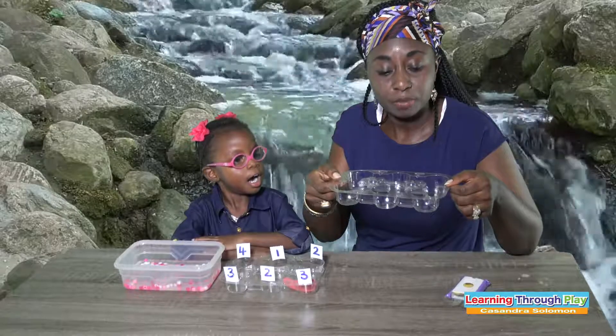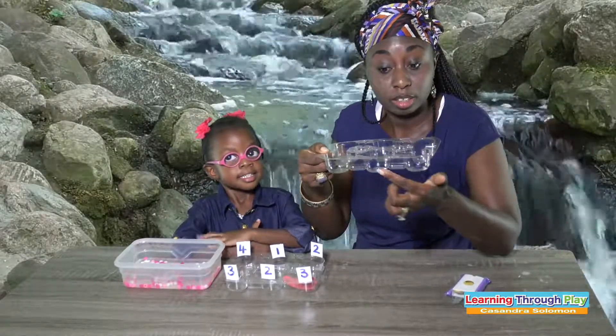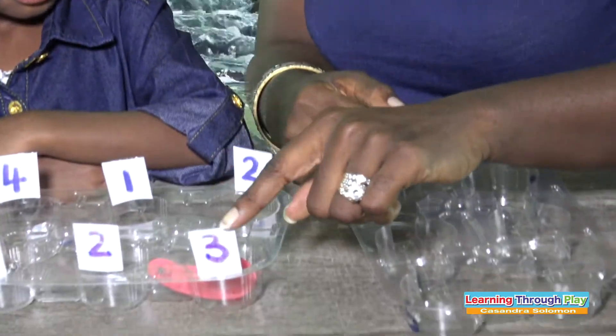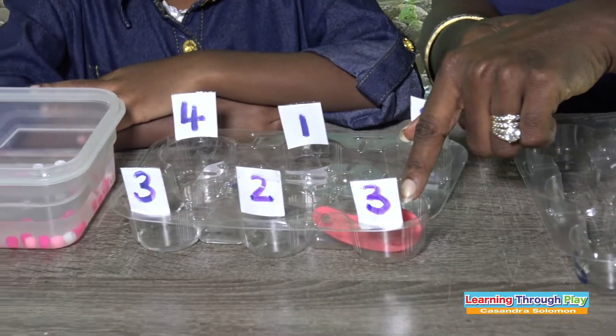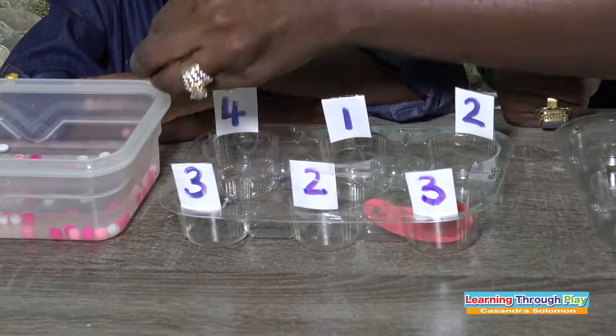As you can see, on the container I have numbers. You can write it with a marker and you can see through. Or, on this container, I use paper — I put tape around it and I have the number on it. I put tape around it just to protect it because she will be using water.